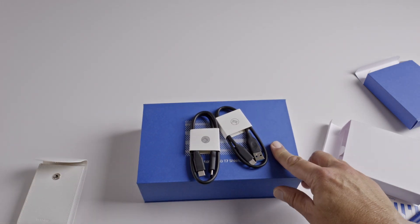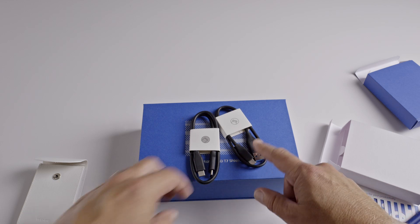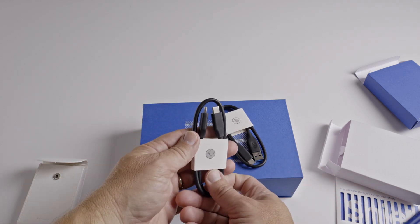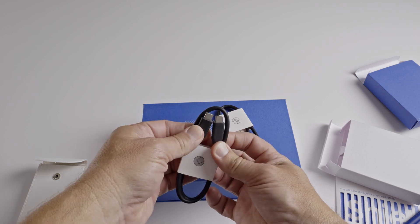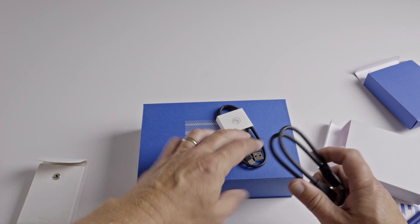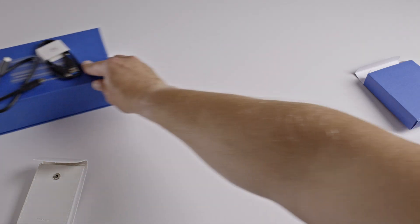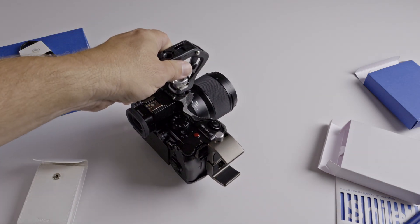Obviously the USB-A version you'll probably use for your PC, and the USB-C to C you'll use for your phone, your tablet, and also your laptop. And these aren't just any old cables either — they're nice and thick, high-speed cables that are going to make the most of the data rates that this storage device offers.